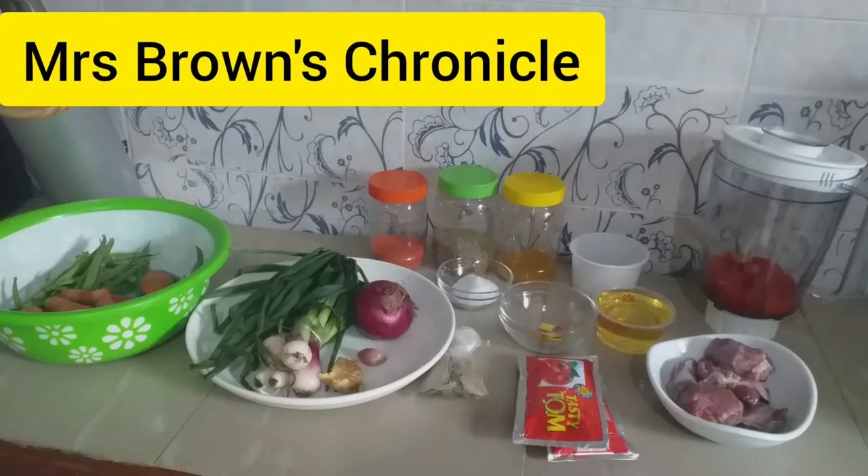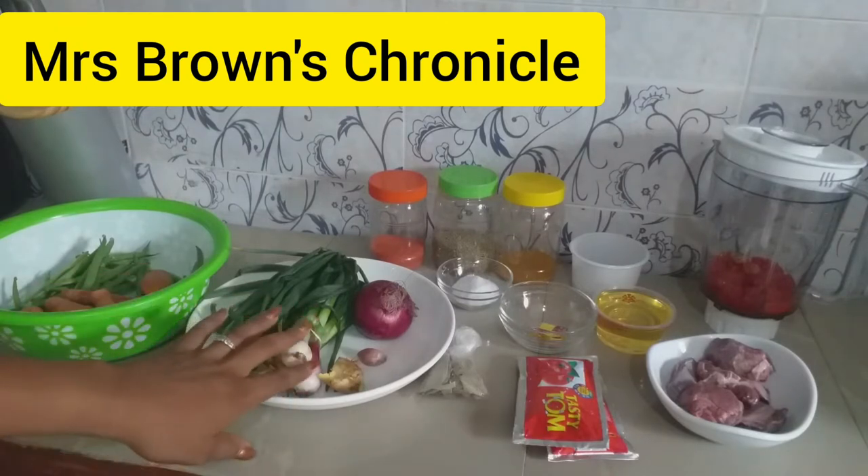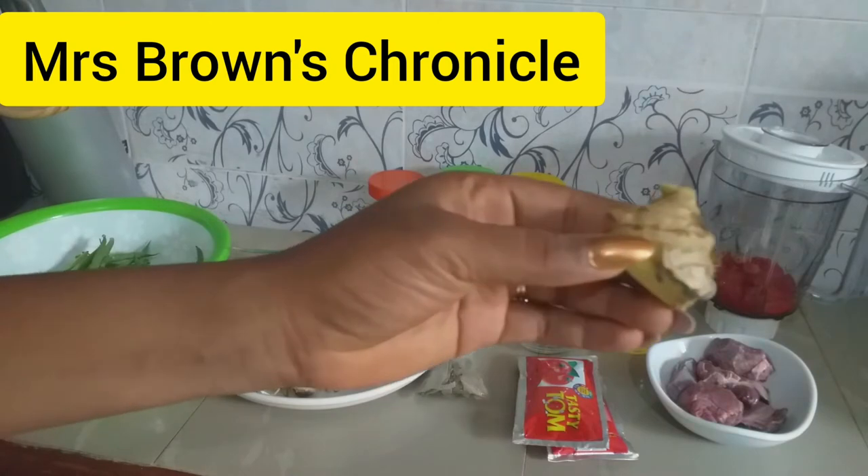Hi everyone and welcome to my channel. My name is Chica Brown. Today we'll be preparing jollof fries with veggies. Here is the list of ingredients: spring onions, ginger,